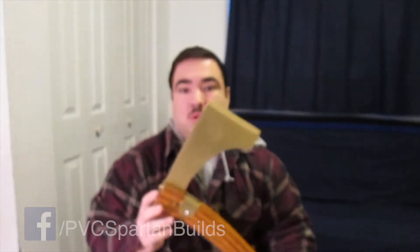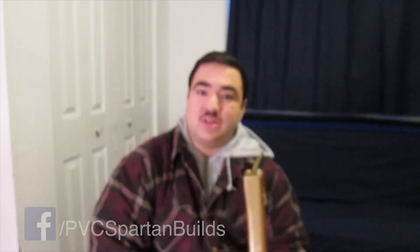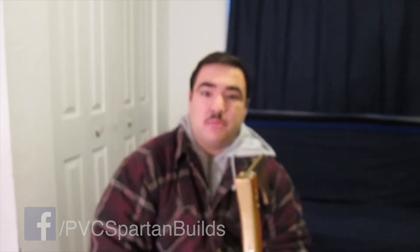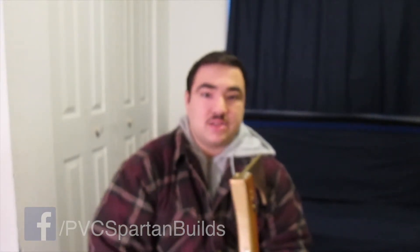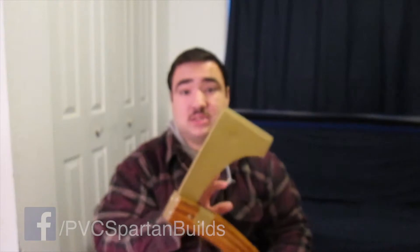This is the final product — the final axe blade that I made from the PVC. I was going to have a hammer end or a spike, but the way I did it, it looked too cartoony. It didn't look right, so I just botched that and went with a nice axe. It looks like a hatchet blade almost, but that's what I like and that's what I did.